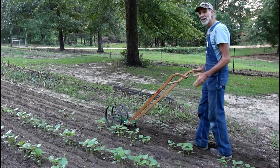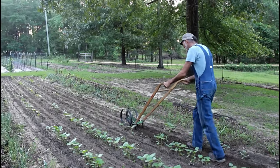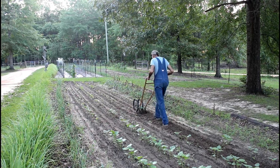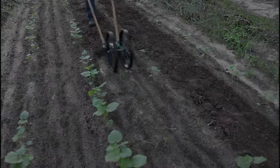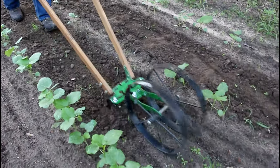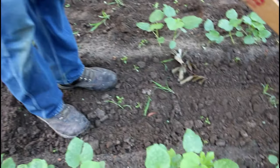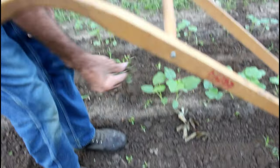Oh, this is perfect guys. It cuts it off right below the ground. You see the grass that's left over? It literally cuts it off underground — look at that. It cuts it all off underground. Perfect.